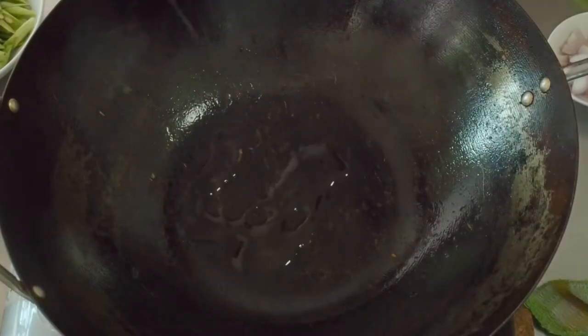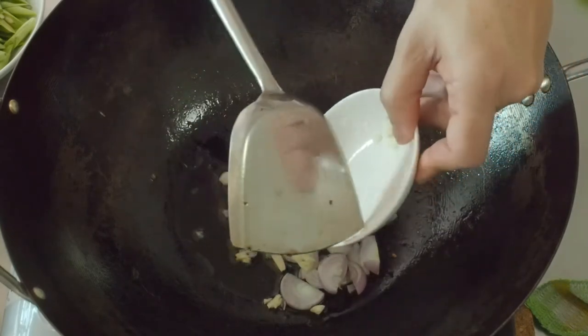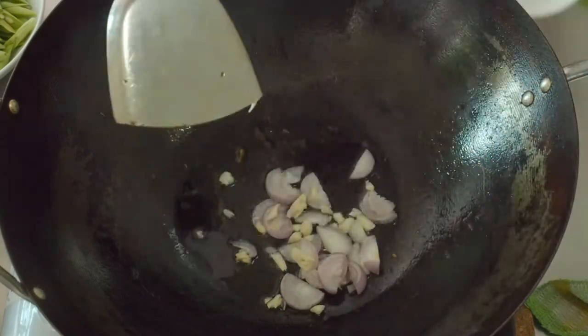In a hot wok with 2 tbsp of oil, fry the shallots, chopped garlic and ginger till it is fragrant.